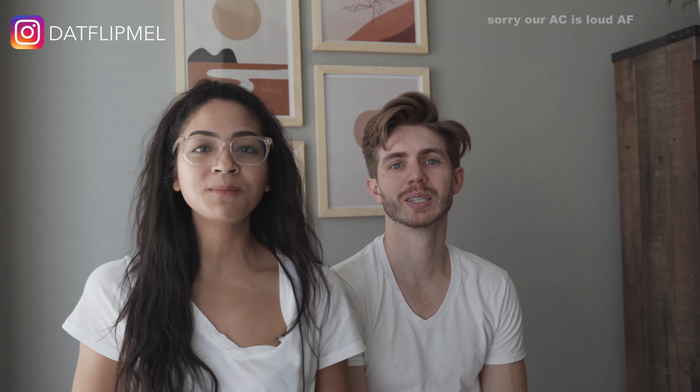Hey guys, what's up? Melissa here, aka Dap with Mel. Welcome back to my channel.